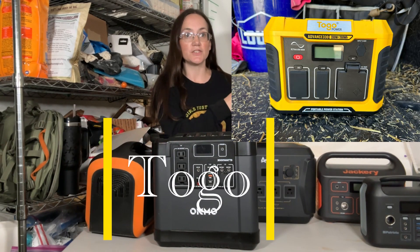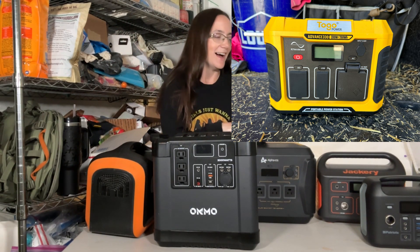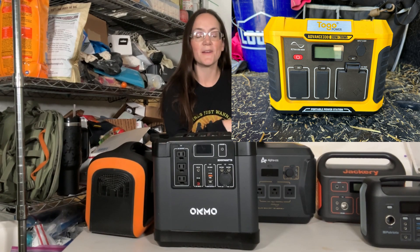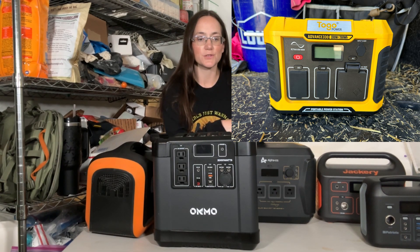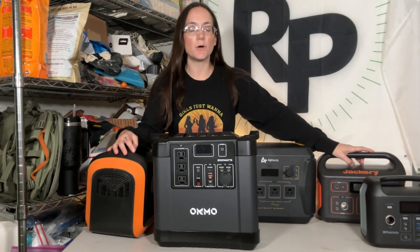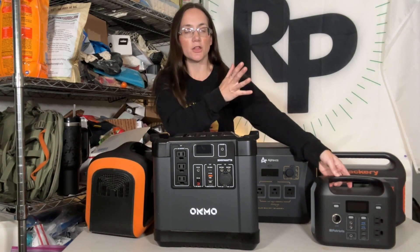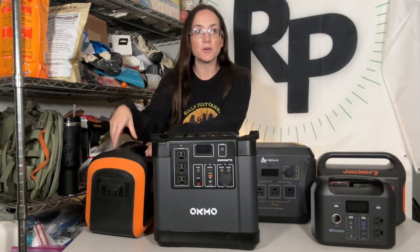This one over here we actually just used recently — my husband charged his drone when we were going on a hike. It fit in the back of our vehicle. That was actually one of my very first generators and I did a full review on my channel over a year and a half ago — it's a smaller wattage, about 300 watts. The thing is, I like them all for different reasons and different applications. If I'm going to be charging small stuff, I'll use this or my yellow one. If I want to power some larger stuff, I'll bring out the big one.